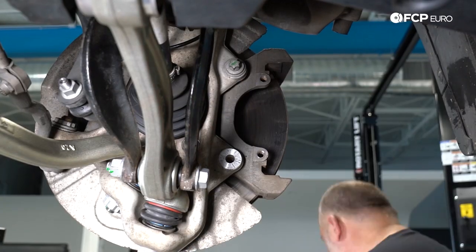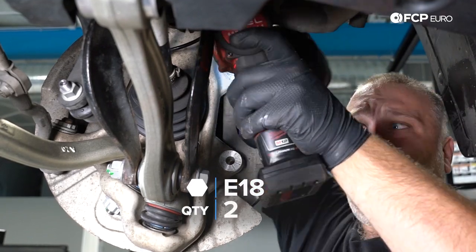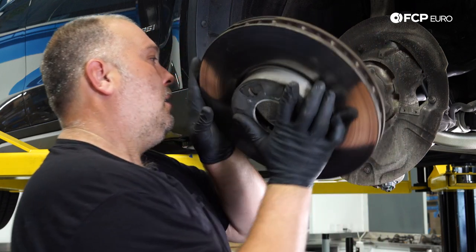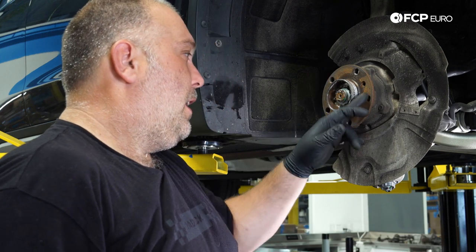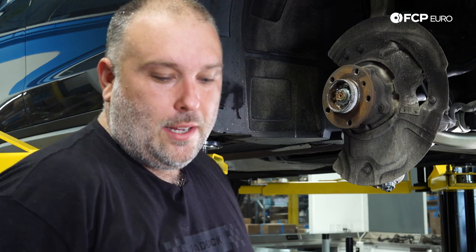I'm going to use an impact gun on the caliper carrier with an E18. The rotor is nice and loose so it's going to come right off. I did brakes on this car about seven months ago and cleaned the hub face at that time — you can already see it rusted right back, but fortunately the rotor wasn't stuck to it.